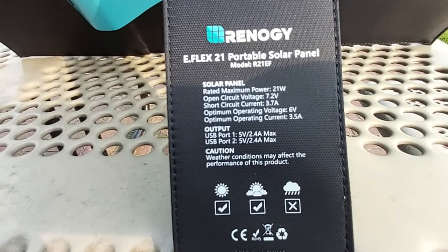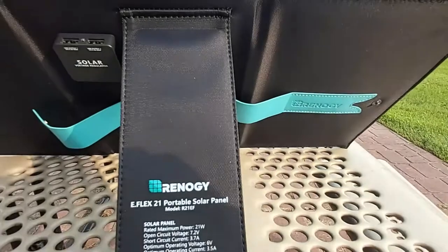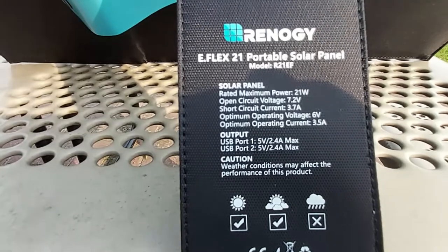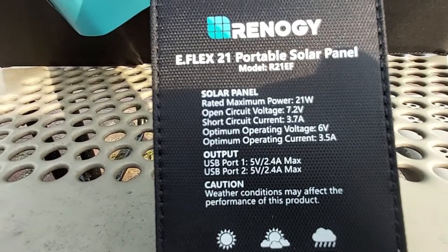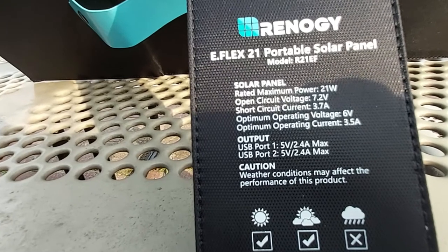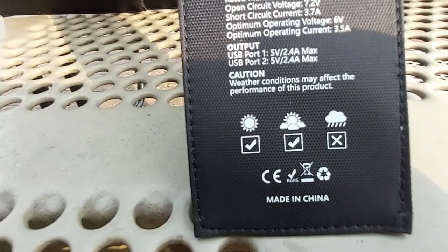The label reads: Renogy eFlex 21 Portable Solar Panel, Model R21EF. It's pretty windy now and the side flap is trying to fly up, but the panel holds its position. The specs listed are: rated maximum power 21 watts, open circuit voltage 7.2 volts, short circuit current 3.7 amps, optimum operating voltage 6 volts, optimum operating current 3.5 amps. Both USB ports run at 5 volts, each providing 2.4 amps max. It also notes that weather conditions may affect performance, and it's made in China.